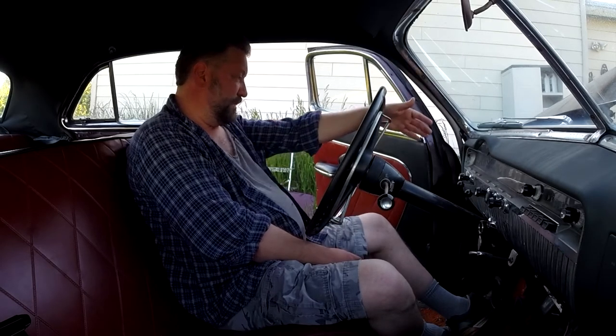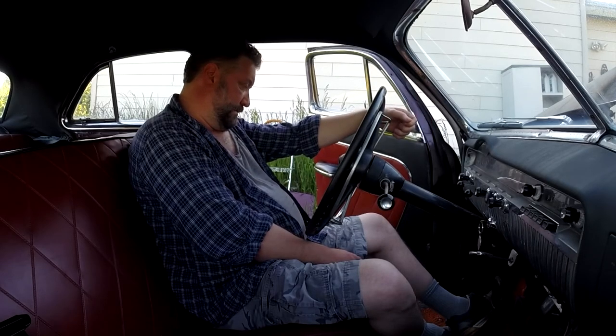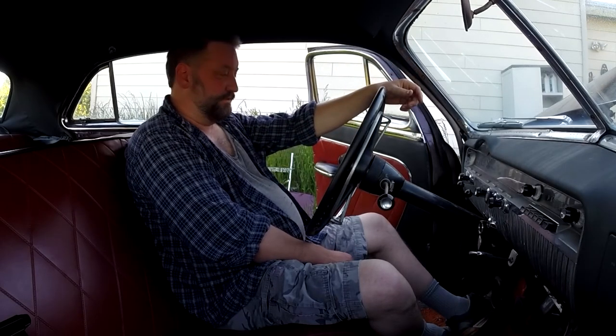60 psi oil pressure, which is pretty awesome. Starting to register a little bit of fuel — the fuel gauge is not entirely accurate, but I know it's got some because I had overfilled it that time and it was kind of bleeding over, so I know there's still plenty of fuel.